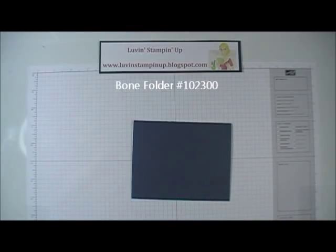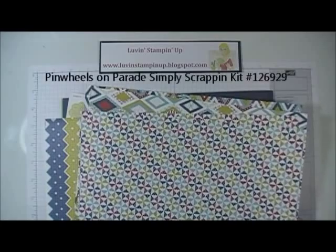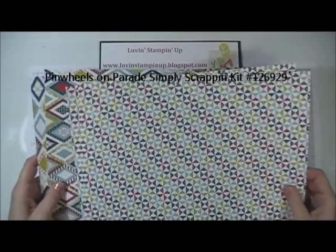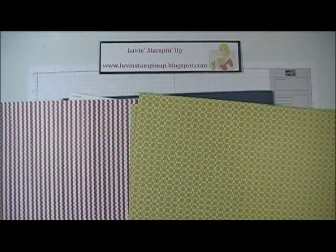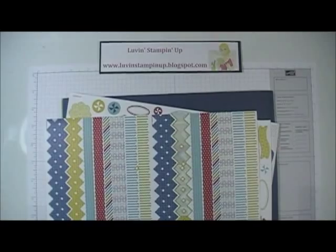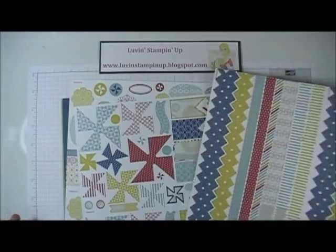I have paper from the Pinwheels on Parade Simply Scrapping Kit. It has two designs on this side and two different designs on the other side. It comes in three 12x12 sheets each, and it also includes some solid paper and some sticker sheets.